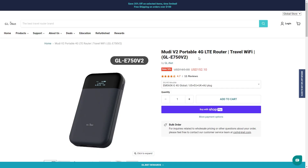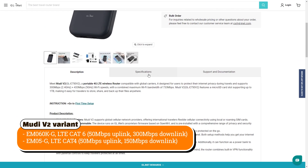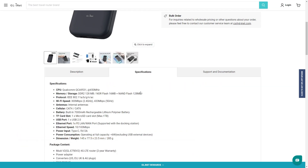It's worth mentioning that the Mudi V2 now comes with two options. You can get higher LTE throughput with a classic LTE module, or you can save a bit by selecting the Cat 4 LTE module, which will give you 150 Mbps downloads and 50 Mbps uploads theoretically.